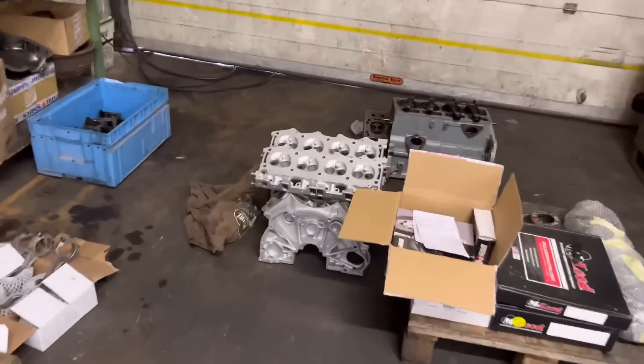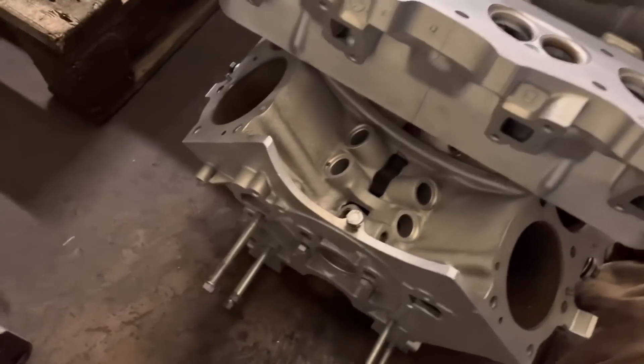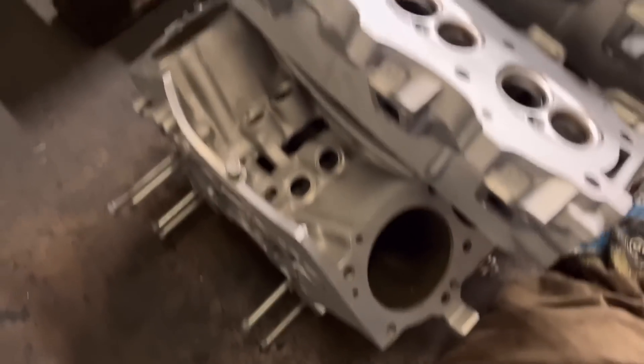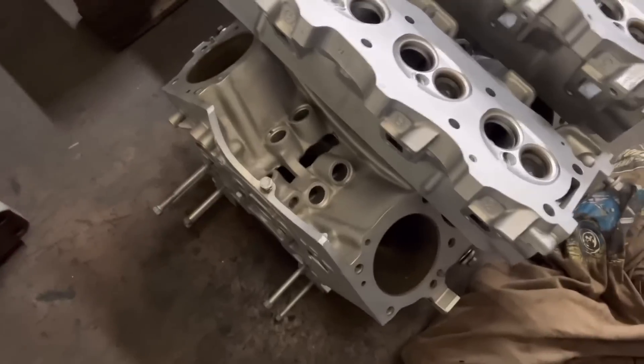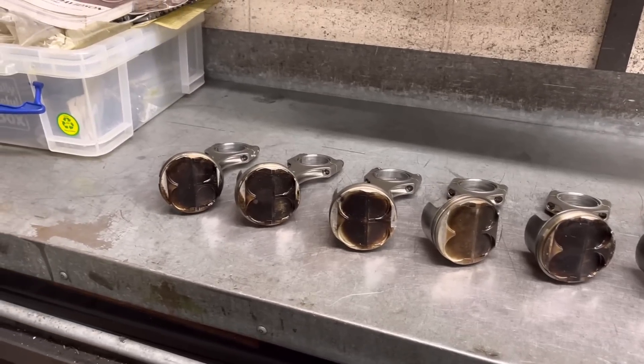We've just had another engine turn up and as you can see it's all looking like absolute new - absolutely beautiful. The customer has had all this vapour blasted. It's going to need some thorough cleaning but it looks fantastic. All we've got to do is the machining and go through the heads. As for our own vapour blaster - we've got to get a forklift on order but we need to hear back from Vixen as to when they're going to deliver it, otherwise I won't know when to book the forklift. That's where we are with the vapour blaster.